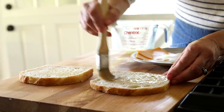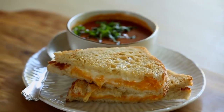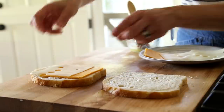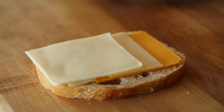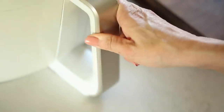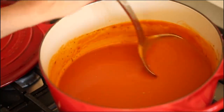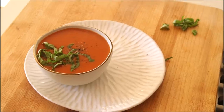Brush some melted butter on each side of the bread. For the cheese, I like to use three slices — an assortment of sharp cheddar, Swiss, and mozzarella. The combination of those three cheese varieties is so good. Pop it in the air fryer at 350 and let it go for 10 minutes. One of the things I love about the air fryer is that it's hands-free cooking, so you can have your grilled cheese going while you heat up your tomato soup. I'll leave links to my tomato soup recipes in the description.